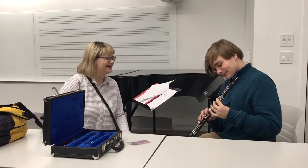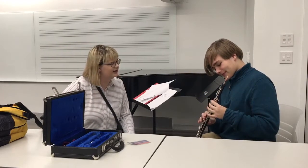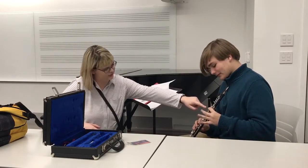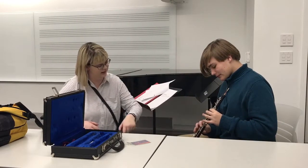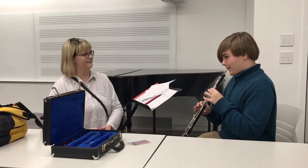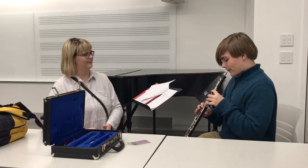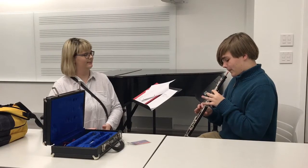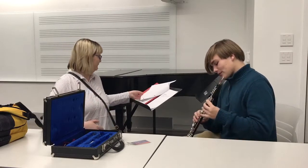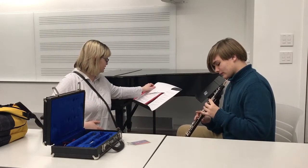That's not right — I think you were trying to play C. For C, it's the first key and then the first one on the right hand. Yeah, that's it.